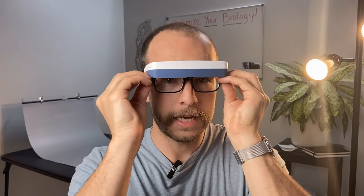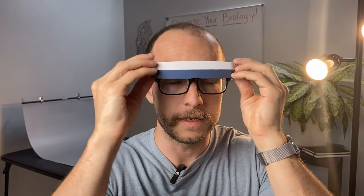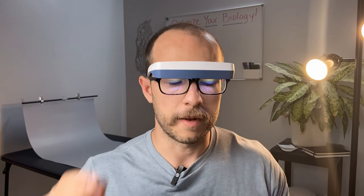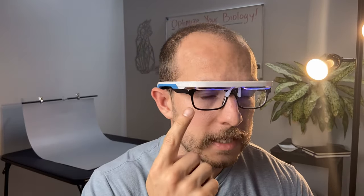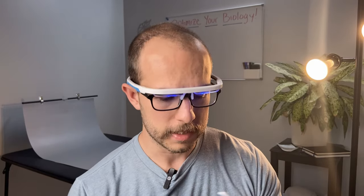One thing the Luminette is better at than the AO is effectiveness with glasses. Because of how the Luminette sits on your nose, using prescription glasses with them is fairly easy. With the AO, glasses have to go over them — they fit quite well, but if your glasses have a blue tint, they'll block some of the light. Since the AO only emits blue light whereas the Luminette emits some green and yellow as well, if you need to wear glasses the Luminette might be the better choice.